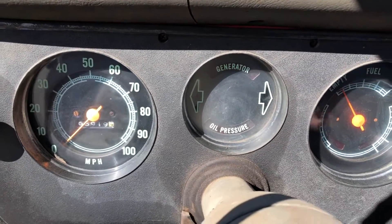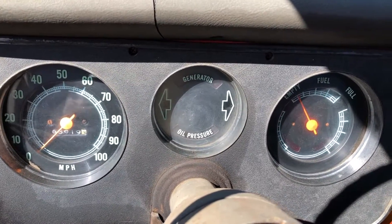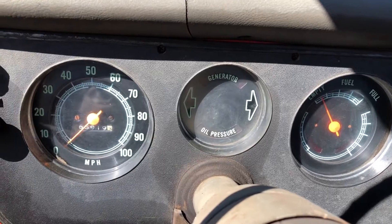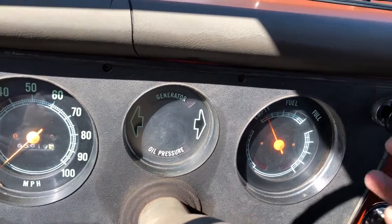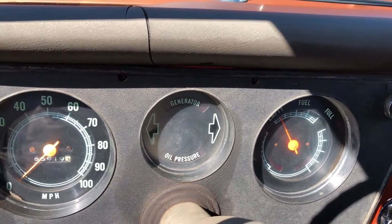Let's start it up so you guys can hear it run. It literally starts right up like that every single time, even when it's dead cold. The gas gauge works — it fires right up. You do have to pull the choke when it's cold, let it run with the choke on for about 30 seconds, then push the choke off and it's good to go.